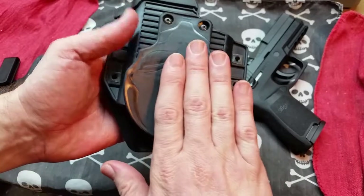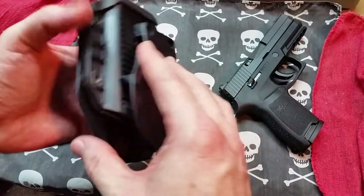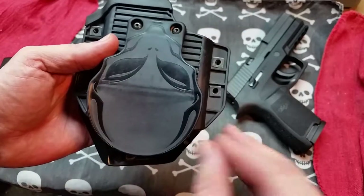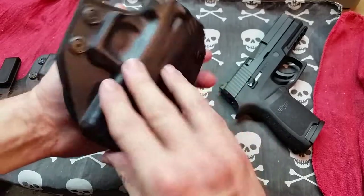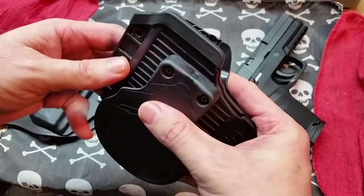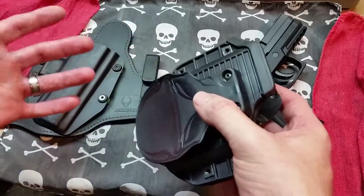In addition to that, you get both a paddle and a belt slide that you can swap out on this holster so you can carry it the way you want. I'm not always a fan of paddle-style holsters, but I really like this one because the paddle is actually smaller than the holster itself. It holds really well and it's not too hard to get on and off. When I wear this, I take it off when I get in my vehicle and place the firearm in my console, then put it back on my belt when I get out and just throw my shirt over it.